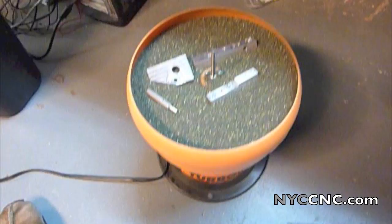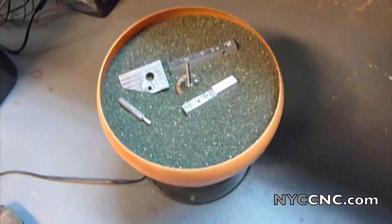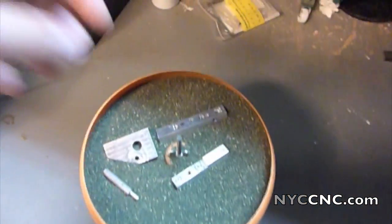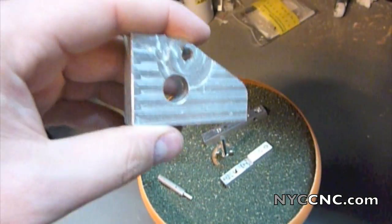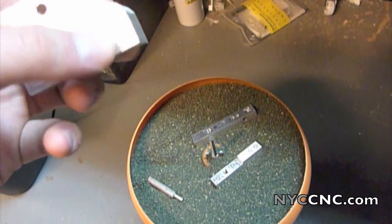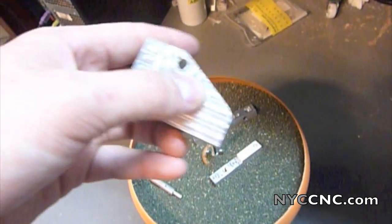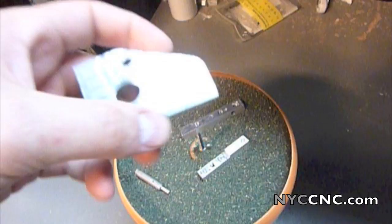I know of other people who have used these to great success with various types of media inside the tumbler — it's actually a vibratory thing, not really a tumbler. What I really want to see is what it does to a part like this, which has distinctive toolpath marks you can actually feel. The mill probably wasn't trimmed perfectly or I was taking too heavy a cut, so those marks are a little bit deeper than average.